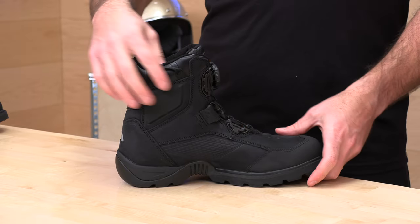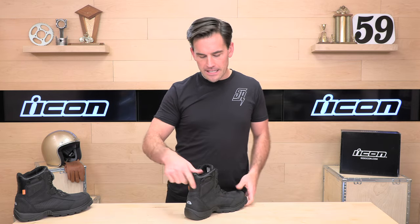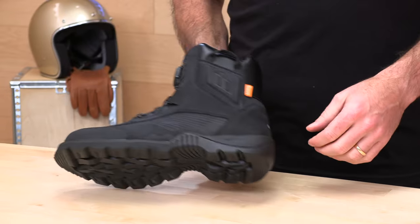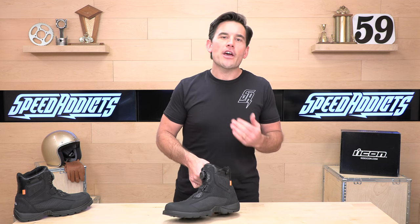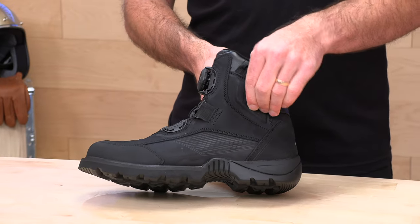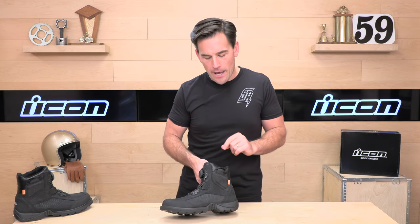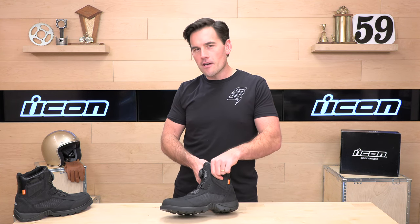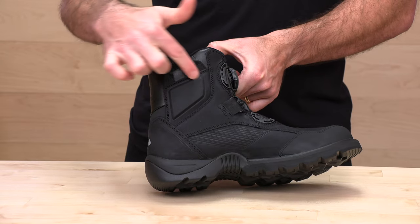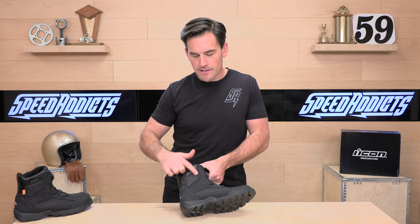Let's talk about the ankles. You're going to notice these little pull straps here, which makes it easier to get in and out of the boot, and they are quite strong. They've also partnered with D3O. If you're not familiar with them, they make armor. A lot of jacket manufacturers are using D3O armor — it's a material that's soft and comfortable on your body, but when it gets hit, it stiffens up to absorb the impact. D3O armor is on the ankle protection here on both the lateral and medial sides. You can see these nice big ankle pads, because if you go down on the street, that's going to be the first thing that makes contact with the asphalt.